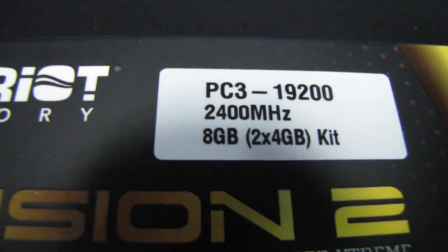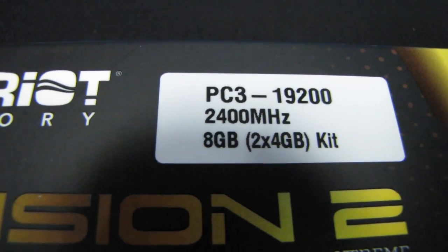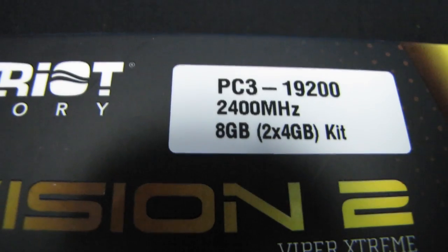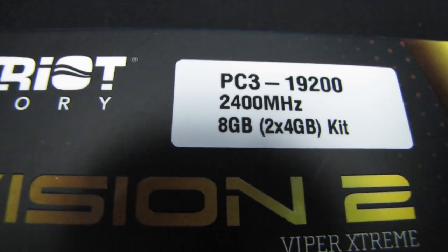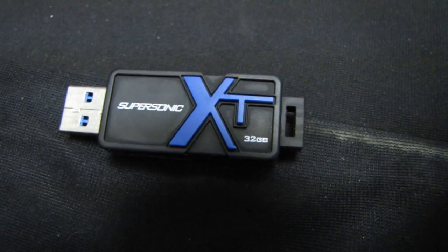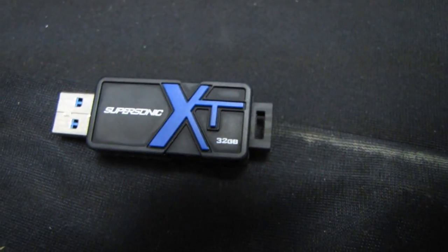Let's see how long I keep watching this. Slick's laughing in the background — not sure if you can hear that or not. It's a good thing someone thinks I'm funny. Get out of here. Bam — Supersonic XT, that's his USB drive. He's running to get more Patriot stuff.